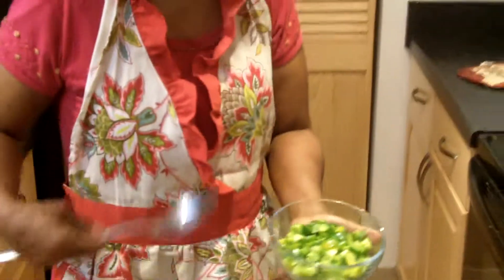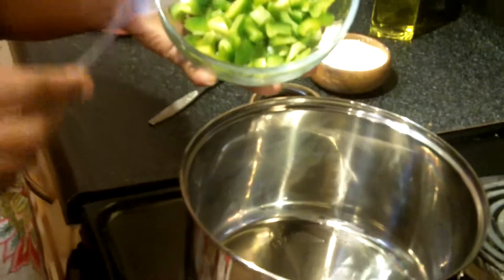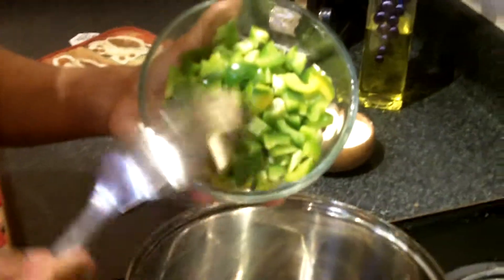Then to this heated pan, we are going to add our vegetables. I have a whole green pepper, chopped. I can't exaggerate enough the importance of lots of garden vegetables. The darker the vegetable, the greater the antioxidant level, and it's going to help ward off the free radicals that build up in our system each day from the stress of daily living.